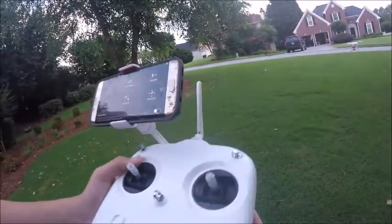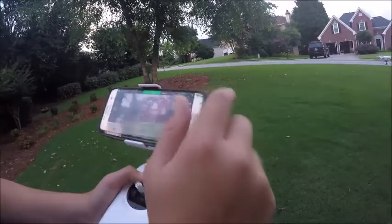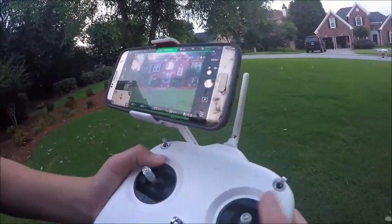That was my phone — I'm sorry about that. So now we're just going to fly a little bit.